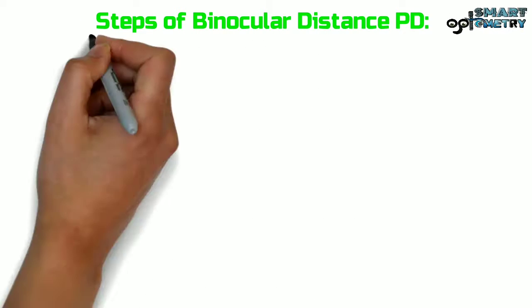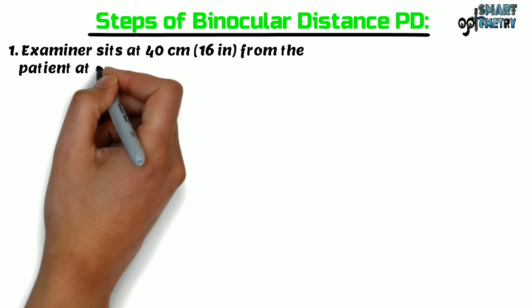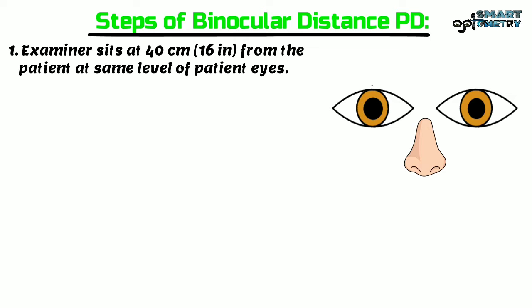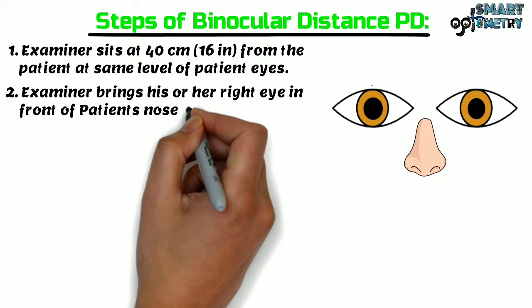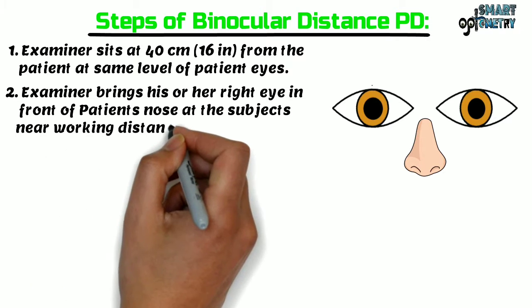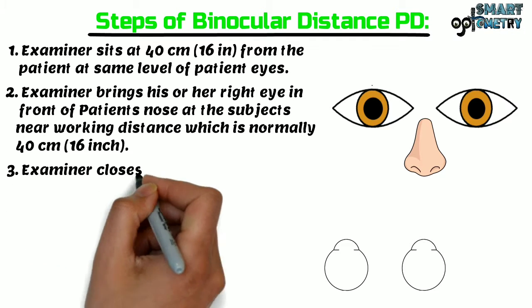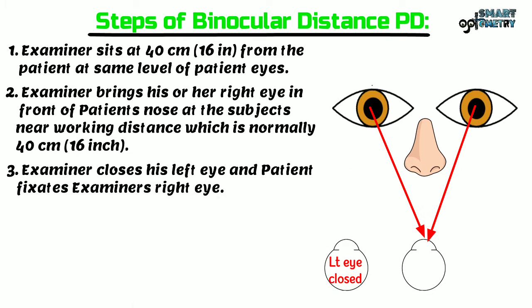Steps of measuring near IPD: The examiner sits at 40 cm or 16 inches from the patient at the same level as the patient's eyes. The examiner brings his or her right eye in front of the patient's nose at the subject's near working distance, which is normally 40 cm or 16 inches. The examiner then closes his or her left eye, and the patient fixes the examiner's right eye.